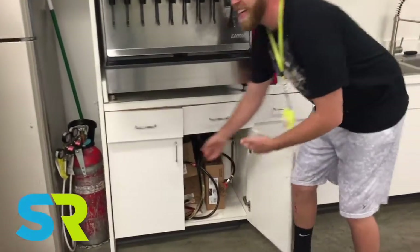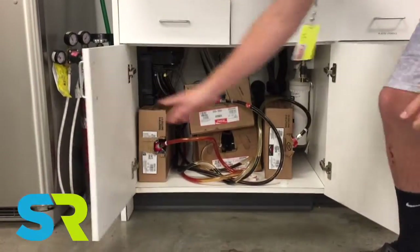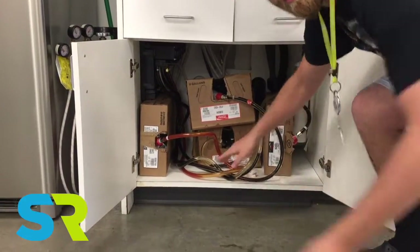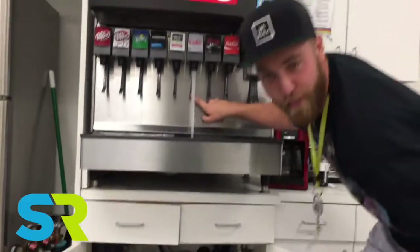First you want to address where the soda pop is actually needing to be changed. You can see the Diet Coke is pretty low — hence no flow.